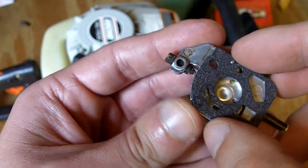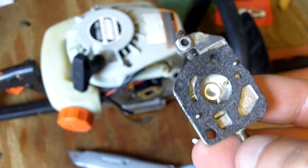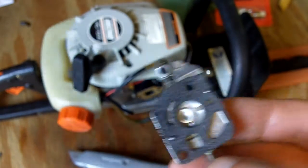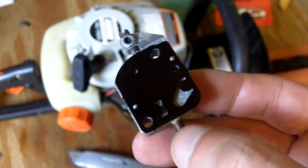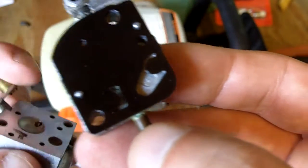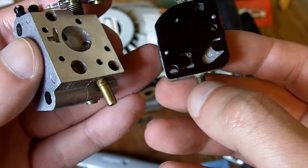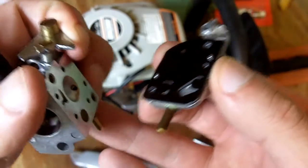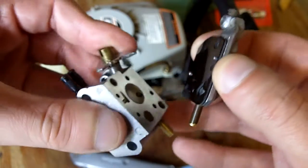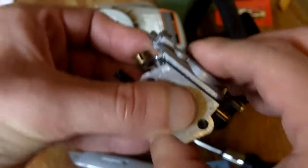Next, on the pump cover, you want to put the gasket on first — just like that. You always want to put the gasket on before the diaphragm. Now stick the diaphragm on and get it down onto the body of the carburetor. Sometimes it can be a little tricky — you might want to depress the throttle just to get it in. And it's in.